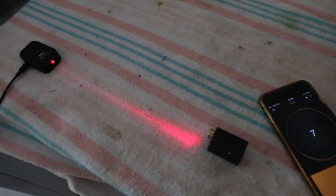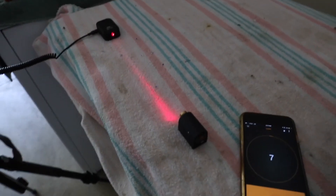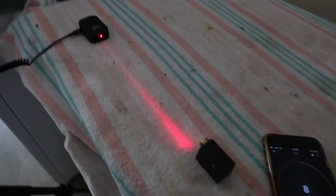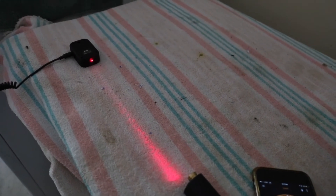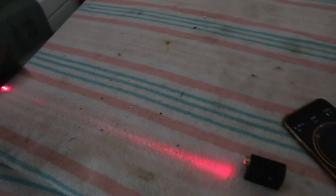Now an issue that I had with this was when I was outside and there was sunlight — I couldn't block enough of it to get it to work. So I'll take this out and show it to you real quick in the sunlight. I'm not going to show you the laser out here because I couldn't get it to work.